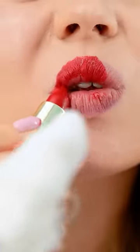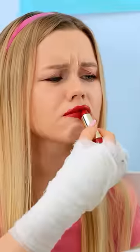Why is this so hard?! That'll do. Who am I kidding? I look like a clown! There must be an easier way!